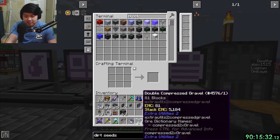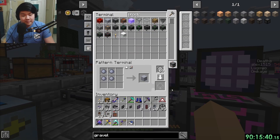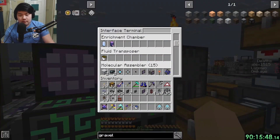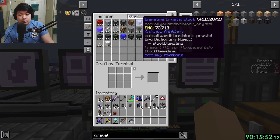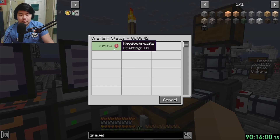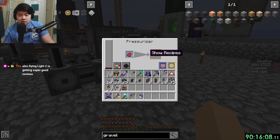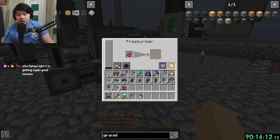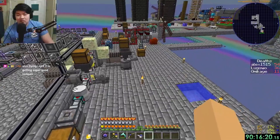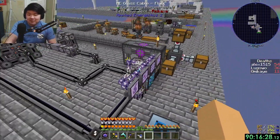Eventually I'd like to automate everything - same with cobblestone, we have so much it doesn't matter yet. A block of diamantine is now auto-craftable. Let me auto-craft one. What happened to our power? We're dead - I guess it's time to make more magmatic dynamos.